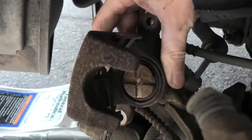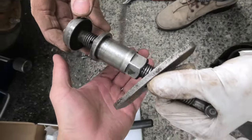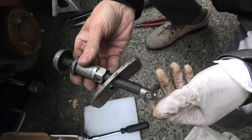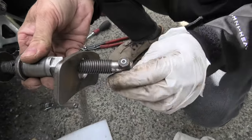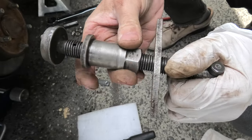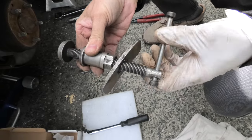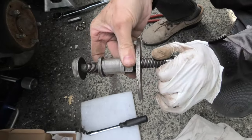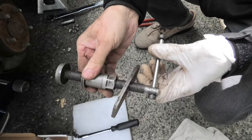And there it is, all the way in. We'll show you one more time how this was done. After you have inserted the spreader, first this rod gets turned, and then you tighten this piece right here. You repeat it after a couple of turns and tighten this one — and this allows you to push the piston in.